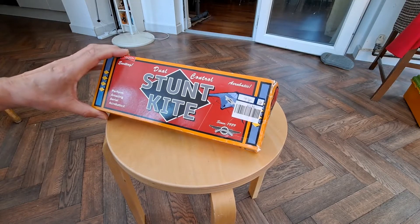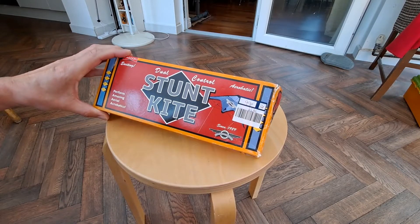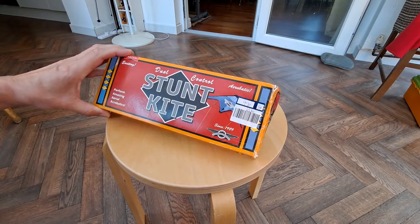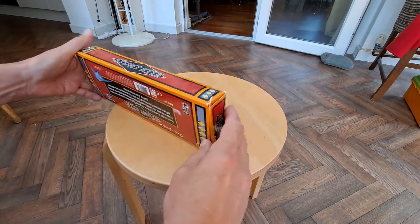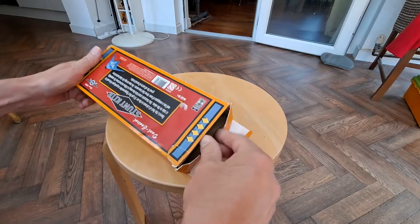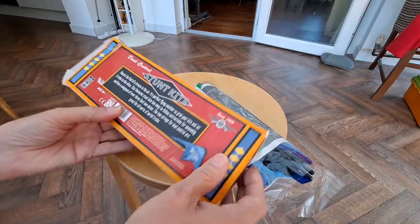I picked this up yesterday in the charity shop for 99 pence, so today we'll have a look and see if we can actually assemble it. It looks like it's never been out of the box, never been unpacked.